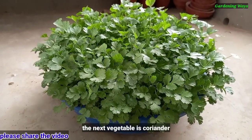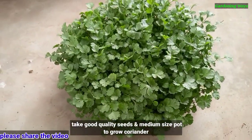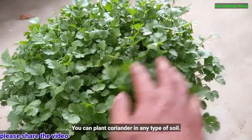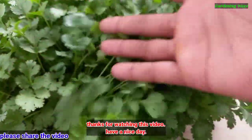The next vegetable is coriander. Take good quality seeds and a medium size pot to grow coriander. You can plant coriander in any type of soil. Thanks for watching this video. Have a nice day!